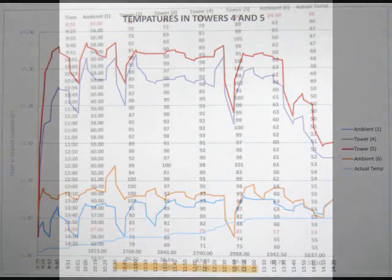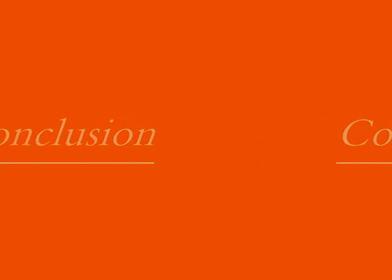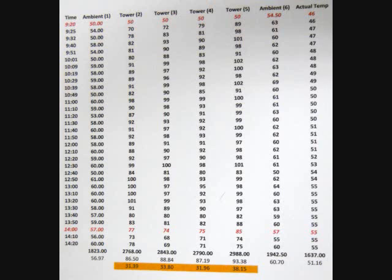After finishing the graphs we went back to the data, checked all our numbers, and figured out the area underneath the curve by totaling all temperatures and getting an average. In conclusion, tower 5 with the 4-holes design did the best at 93 degrees. Tower 3 — the pop top with the triangle — did second best at 88 degrees. Tower 4 with the X design came in third at 87 degrees, and tower 2 with the open top came in last at 86 degrees.